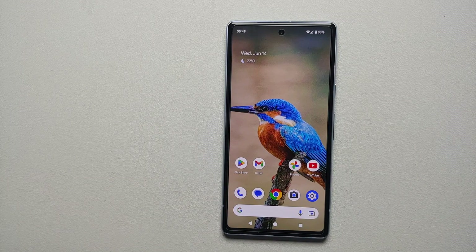And there it is, peeps — that is how you go back on the Google Pixel 7a and bring back the back button, in case you want to.